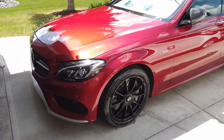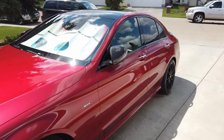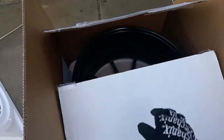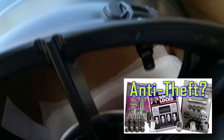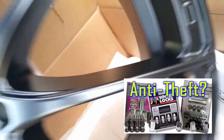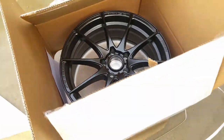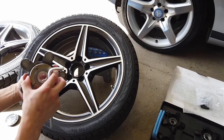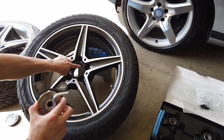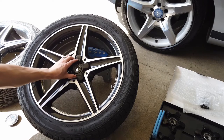Being a car enthusiast, one tends to go over and above in everything for their car, from cleaning to protecting it. I've always been interested in different products that can be used to protect my cars, and the wheels are no exception. I've done a video on wheel locks some time ago that reflected the technology of the time — check it out if you haven't already. But today, take a look at these Rimguards.